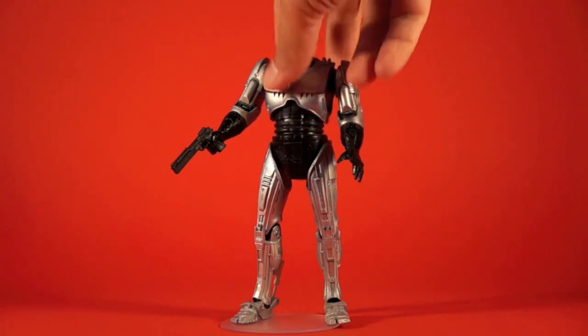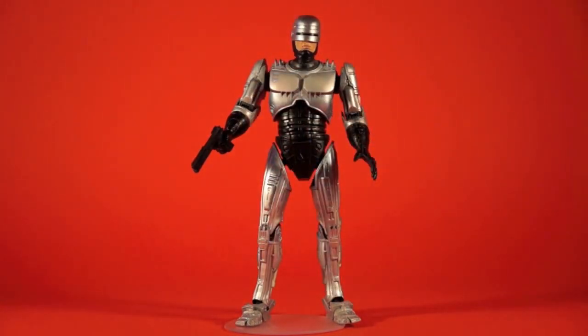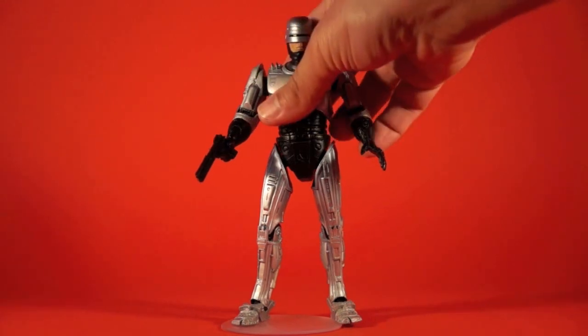This being the first released RoboCop, he does not have the spring-out holster on his leg, so you're missing that feature. The benefit is that this release can go a little cheaper now since a lot of people upgraded to the spring-out holster version. But even without it, if you can get this one for a good price, this is a great figure — he's a really cool looking RoboCop. If you've already got this RoboCop, you're not really hurting; this is a really good figure and there's really no need to upgrade. It's just missing one little feature.